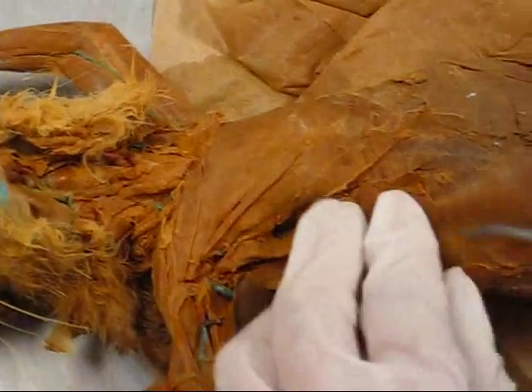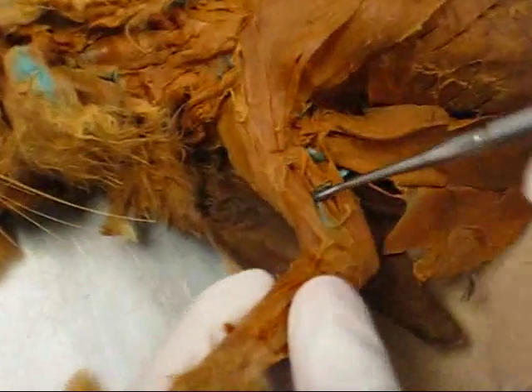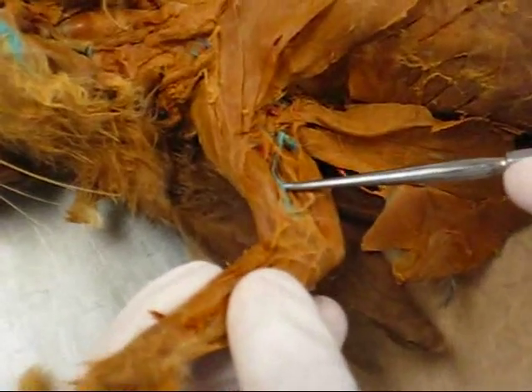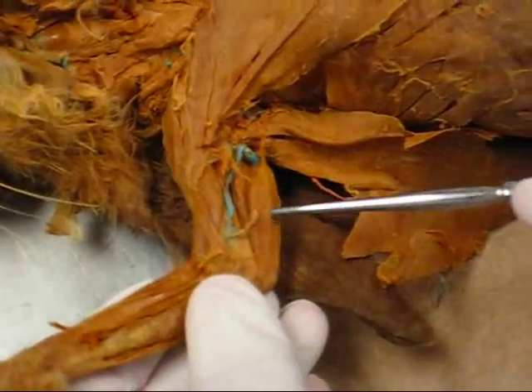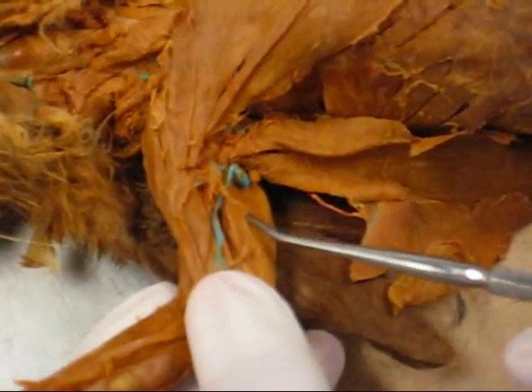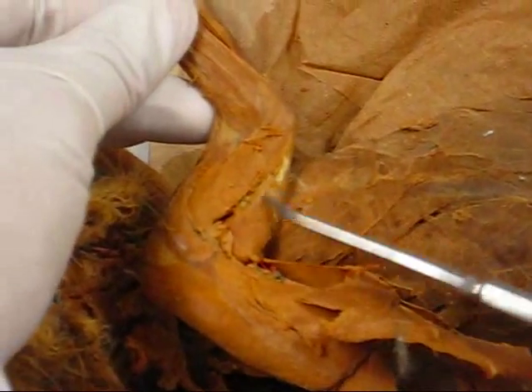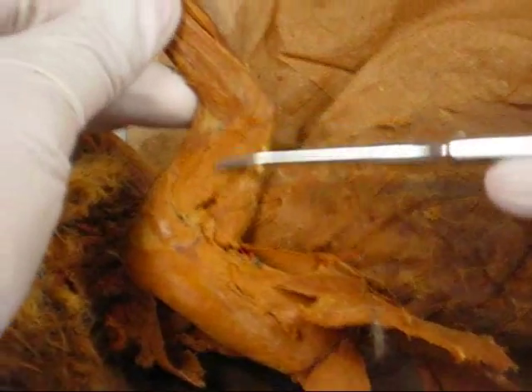Subscapularis, teres major, latissimus dorsi, biceps brachii, epitrochlearis. This is the lateral head of the triceps — also the lateral head of the triceps — and the long head of the triceps.